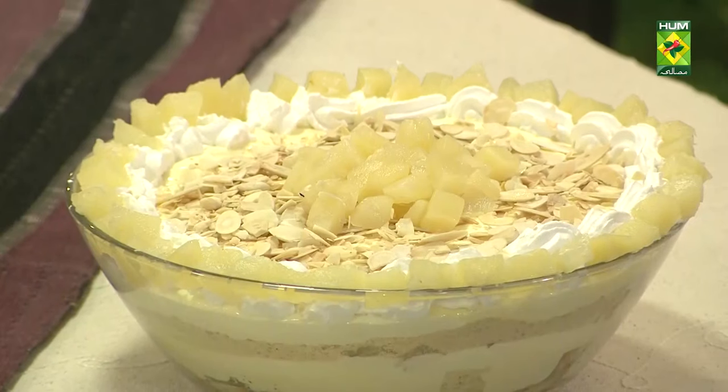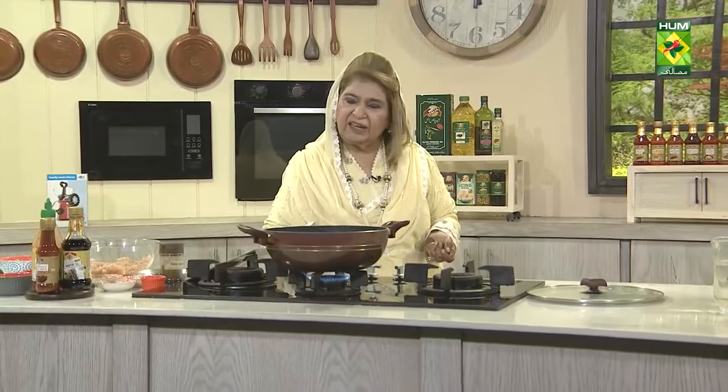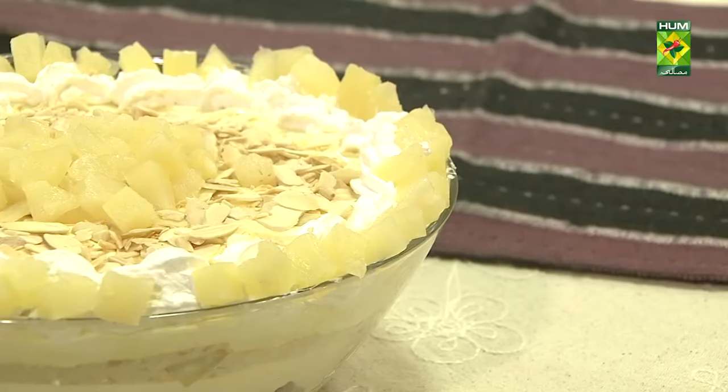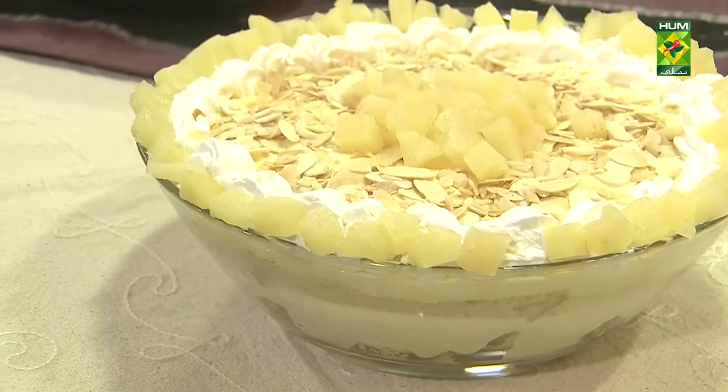Condensed milk — you will have to add one tin. Because strawberries are dry, it will make it dry, so you will add a full tin. There is no difference otherwise — no difference.